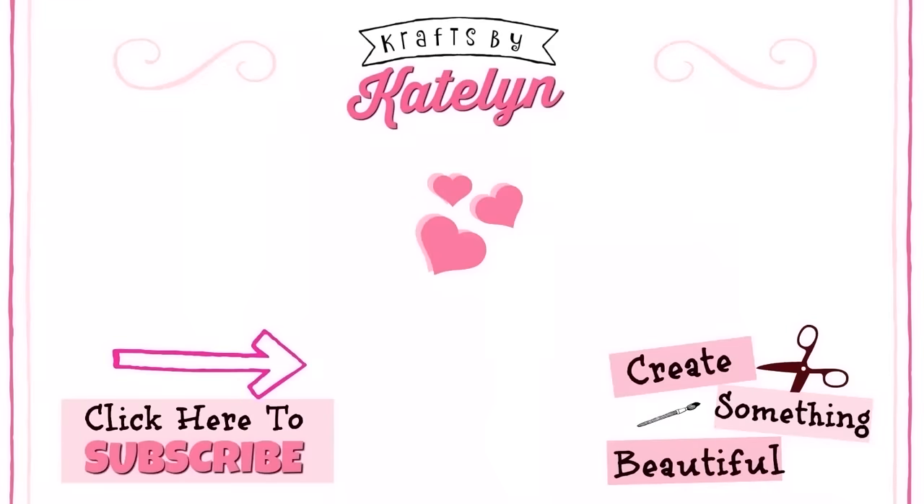Thank you guys so much for checking out today's video. Let me know in the comments below which project was your favorite. Don't forget if you have trouble falling asleep to check out the limited-time offer — link is down below, and use code KBK for up to 35% off. Thanks again for watching and I'll see you in the next video. Happy crafting! Bye!